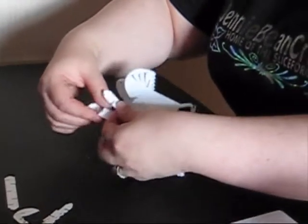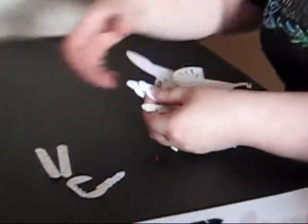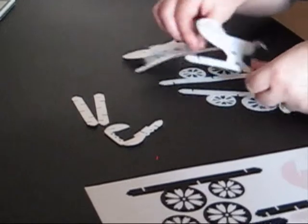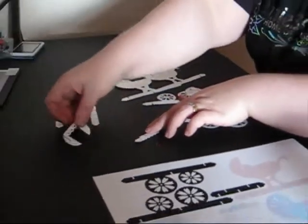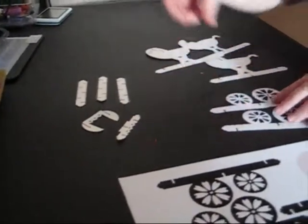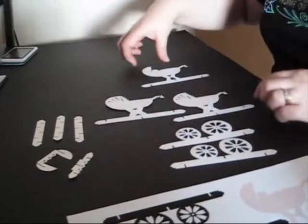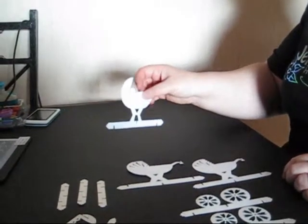These bottom bars that I'm taking off just now we refer to them on all Jenny Gammie products as strengthening bars. They don't really add anything to the design but they help keep it sturdy once you've put it together. In this particular design we have three of these strengthening bars. We have a hood for the pram, we have the handle bars for the pram, we have two sets of wheels, we have the two main parts of the pram, and we have a plain part with a little baby inside that you can decorate as you want.